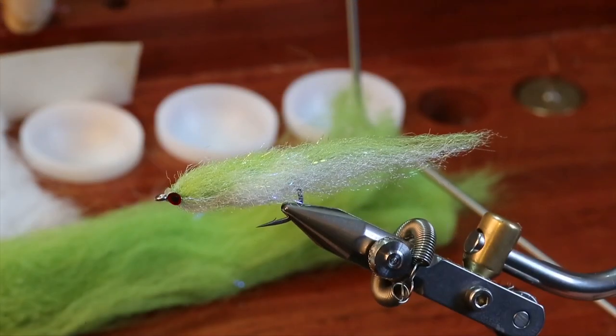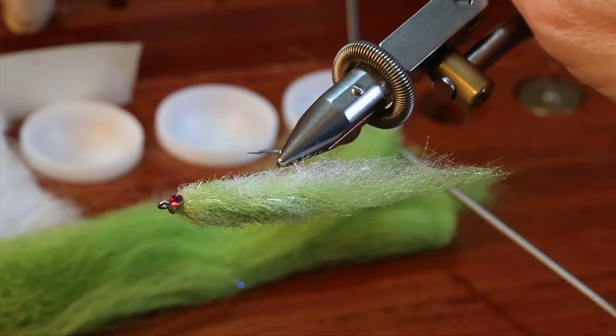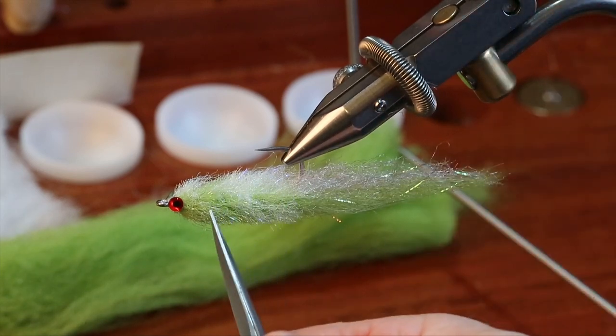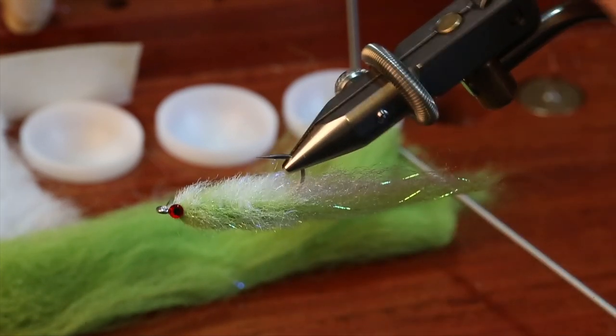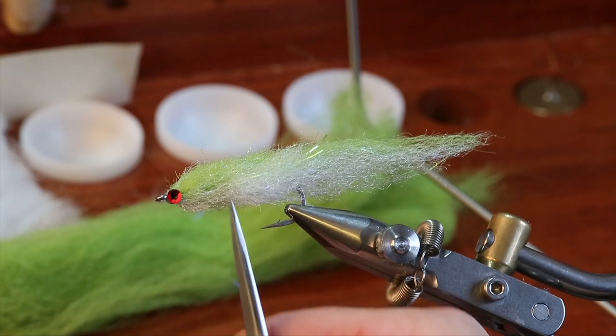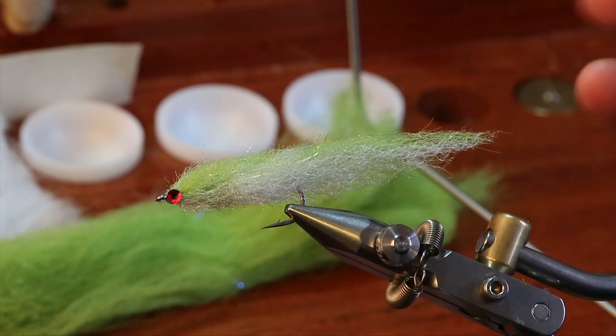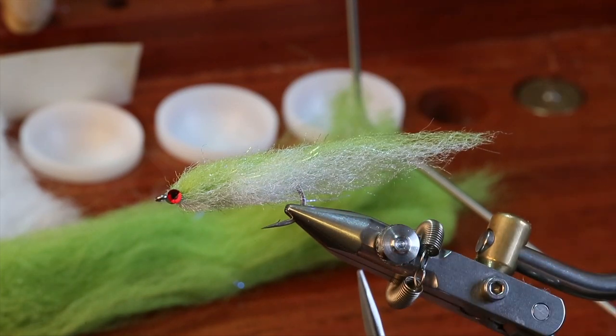This is what we're aiming for in the end — the woven silverside. This is the first one I've done in a very long time. Not perfect — a little too much green on the belly, a little sparse in here, a little thick there — so we'll try to clean that up on this one. The fly really pulsates and breathes in the water, and it's very translucent.